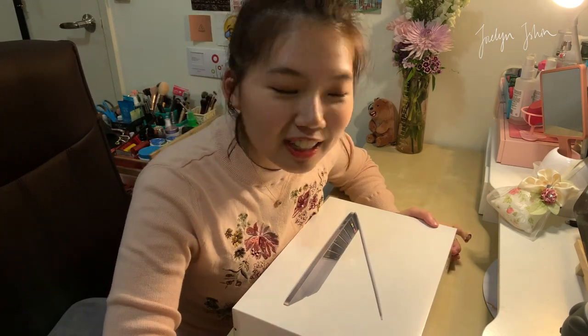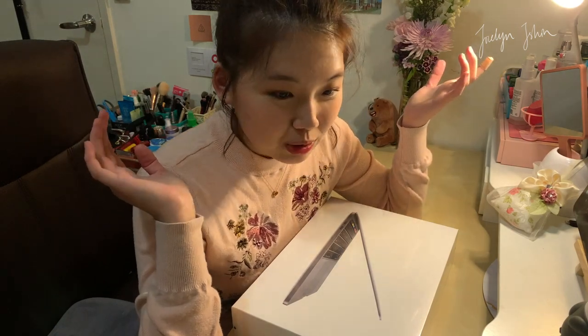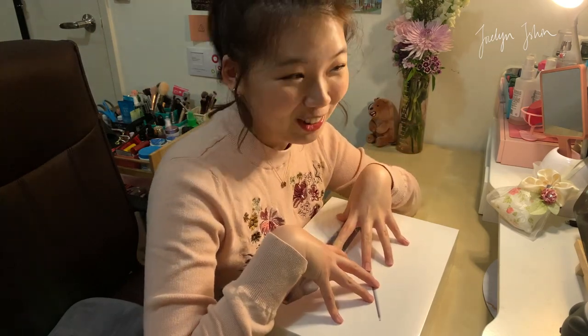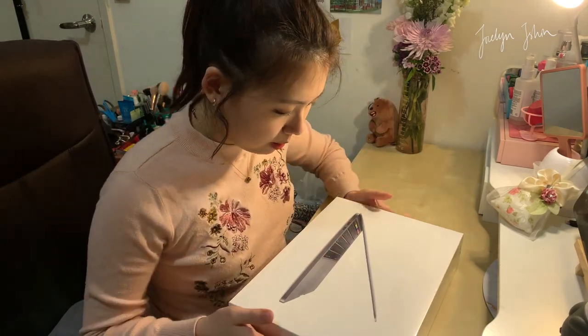Initially I wasn't thinking of talking in this video because I was super tired from work and it's already like 10 PM, but after seeing the MacBook Pro here I got really excited and I have the energy to talk again. So let's get started with unboxing this baby.